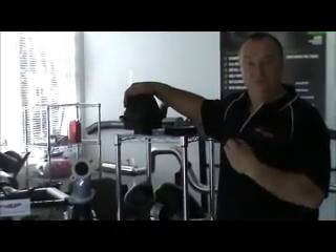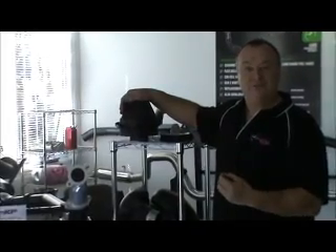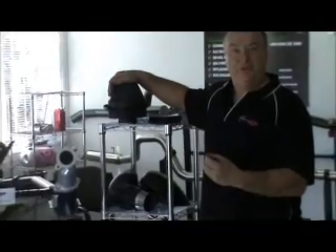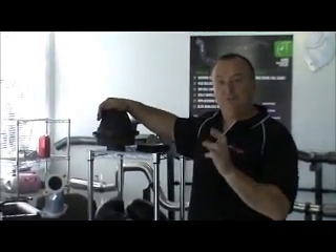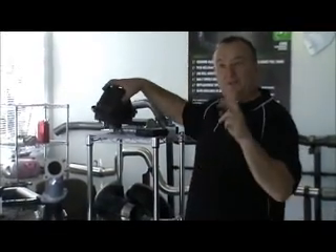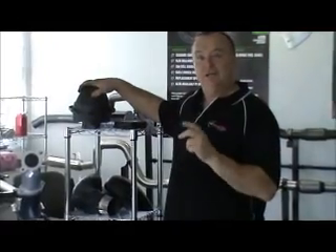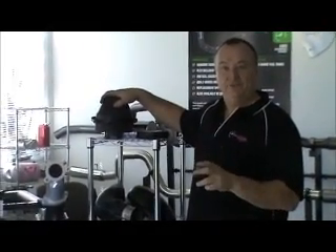A simple test you could do at home is run up the road, watch your rev counter, watch when it gets to 3,000 rpm and starts struggling — it won't pull through that 3 grand happily. Go back home, undo the two 12mm bolts, release the top by pulling it out, do them back up, and do that same run again, and you'll see a huge difference in the way the vehicle performs.